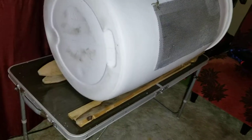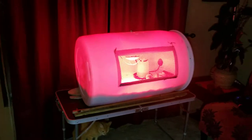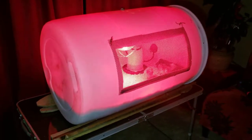I screwed some boards onto it so it won't roll. Go ahead and turn it back on so that they can stay nice and warm. We're keeping them in the house for a little while because we just got them today, and I'll wait till they grow up — just a week or two before I move it out to the garage.